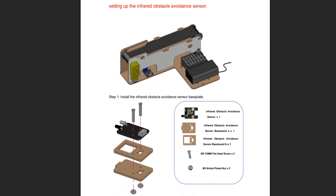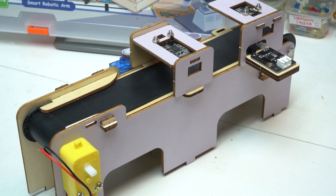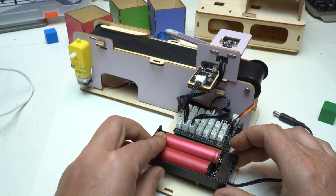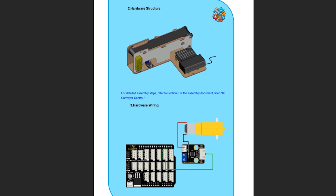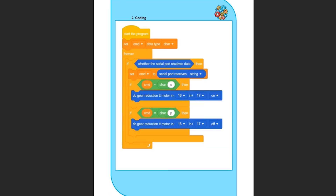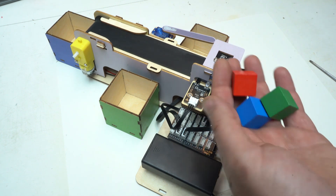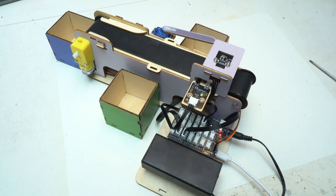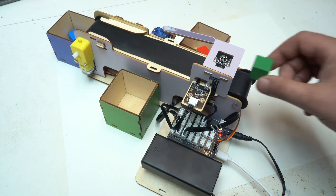Project number 2 focuses on the Smart Sorting System, a key part of modern factories. This setup uses sensors and conveyors to automatically identify and sort objects by color or size. With the Acebot Kit, you will build and program this system to see how sorting works in real time. It's a fantastic way to grasp concepts like sensor integration, automated control and data processing — all essential skills in today's industry. Plus, all assembly guides and programming tutorials are available for download from Acebot's website.